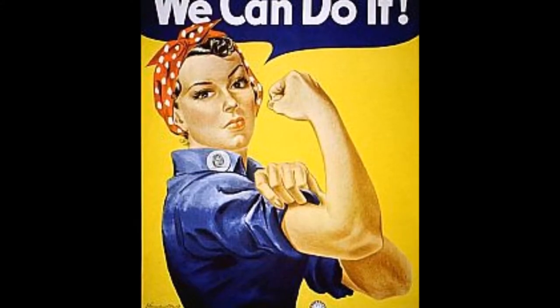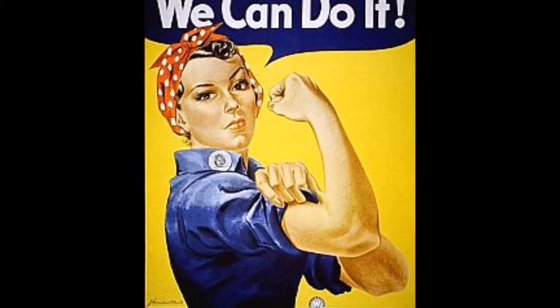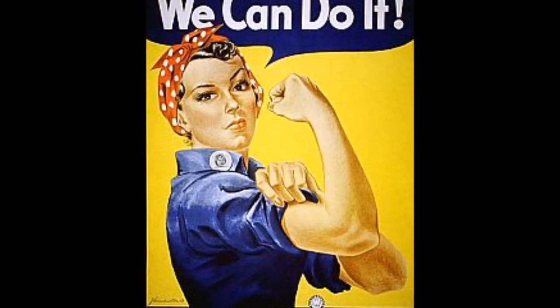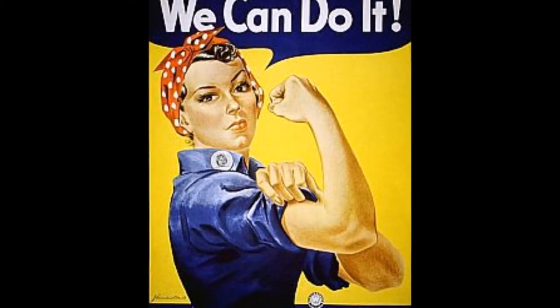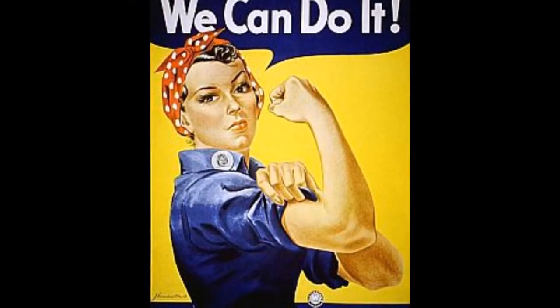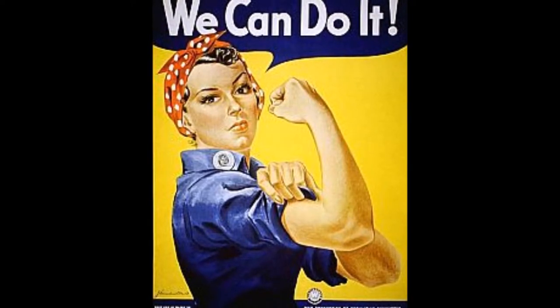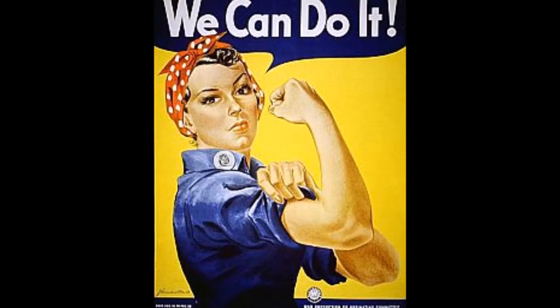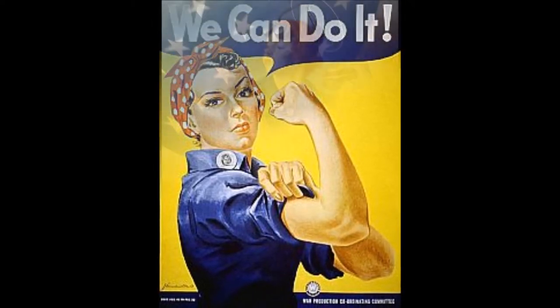In 1942, only a year before Rockwell's Rosie the Riveter appeared on the front cover of the Memorial Day edition of the Saturday Evening Post, J. Howard Miller presented a woman with her hair pulled back in a bandana, rolling up her sleeves, saying, 'We can do it.' Both artists are influencing the same idea: women can do the jobs that the men fighting in World War II had left behind.